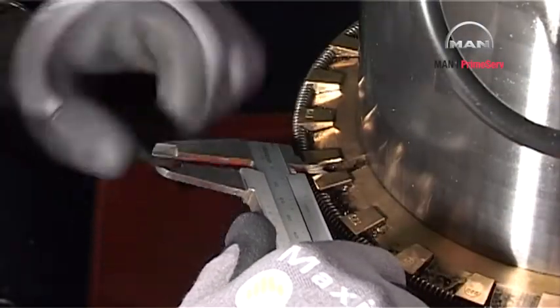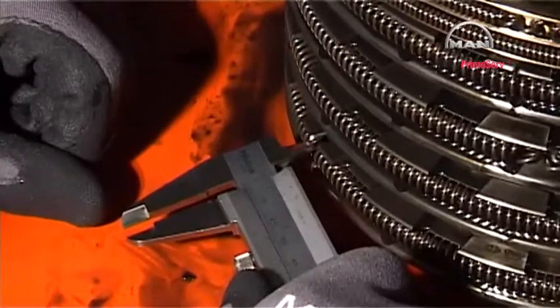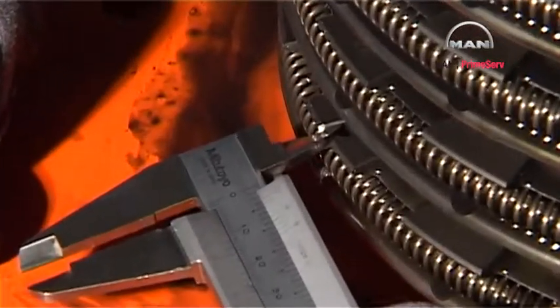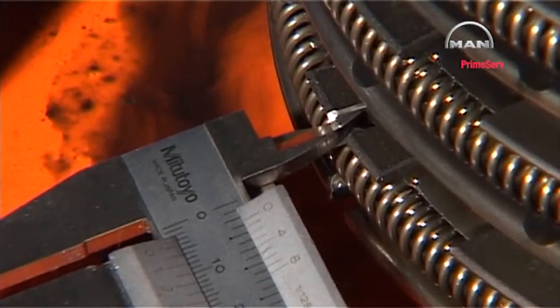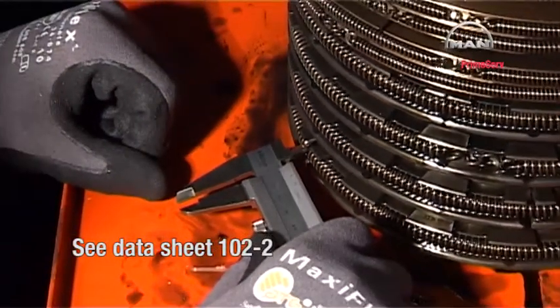Remove the remaining half of the stuffing box and press all sealing rings and scraper rings down against the work table. Measure the clearance between the ring segments to determine whether a replacement is necessary. See datasheet 102-2.